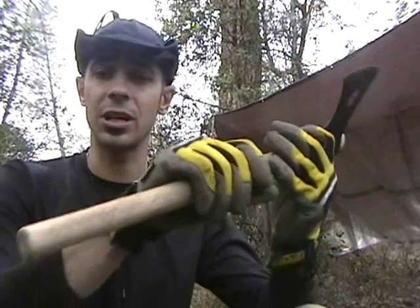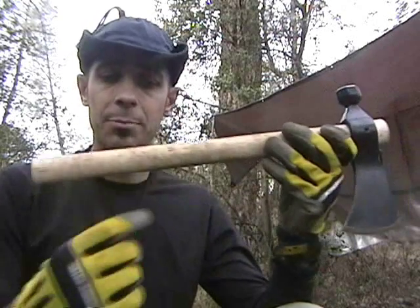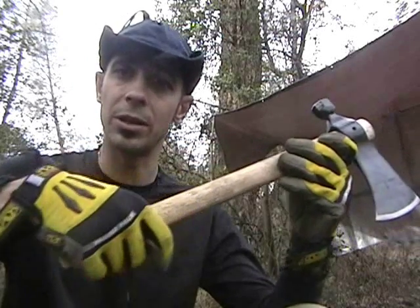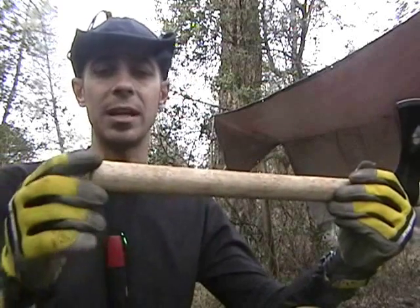It's a straight handle. The only downside is when you're cutting a lot of wood, it's easy to slip out of your hand. So I'm going to be cutting in some cross grooves here to give myself a little bit better grip, and I'll probably end up putting a lanyard hole in here too.